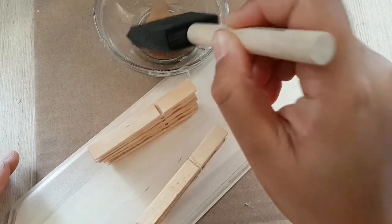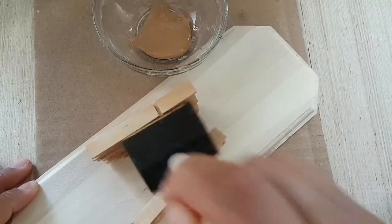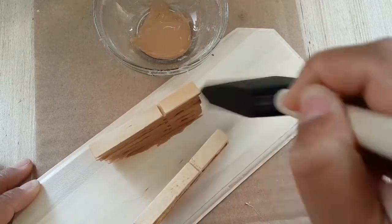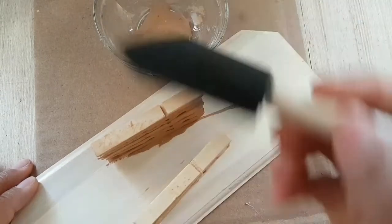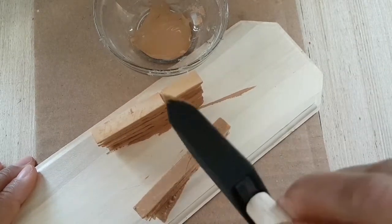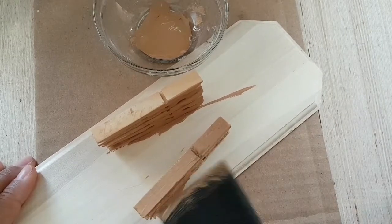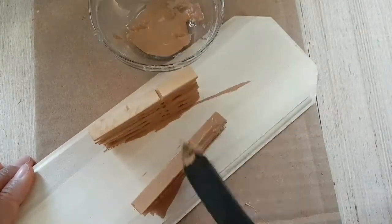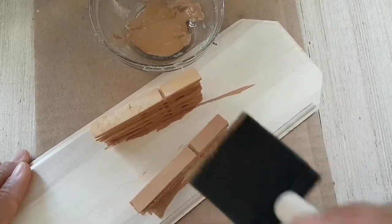Next you're going to grab your paint and start to work that in. Instead of the paint brushes, I chose to work with a sponge because it helps the paint absorb into the wood a little better. Make sure you get into all those cracks. The paint is definitely optional — if you like the natural wood look, you can definitely leave it plain.